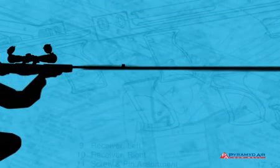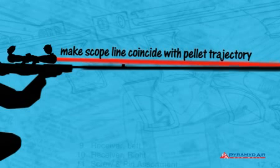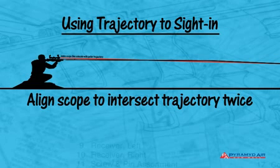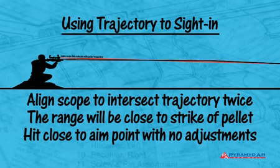A scope looks straight out to infinity. When we sight in, we're making the straight line of the scope coincide with the downward curving line of the pellet. You might think it's best to align the scope to the point in the trajectory where the pellet is farthest from the muzzle, but that's actually not how it's done. It's better to align the scope so that it intersects the pellet's trajectory two times rather than one. If the scope is adjusted to intersect the trajectory at two points, it will remain in close alignment with the pellet for a range of distance, letting you hold the crosshairs right on target and hit very close to the aim point without any adjustments.